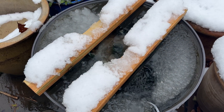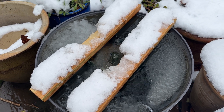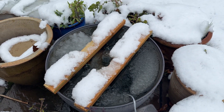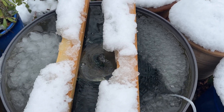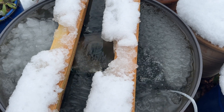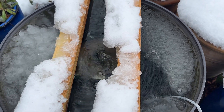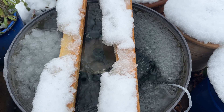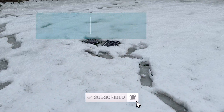I thought I'd take this opportunity to show you how well my solar-powered filter and solar-powered aerator work in this very cold weather. We've had about four inches of snow and both are working. They're both solar-powered, and I actually built both myself. I'll be uploading those videos on how I did that very soon.